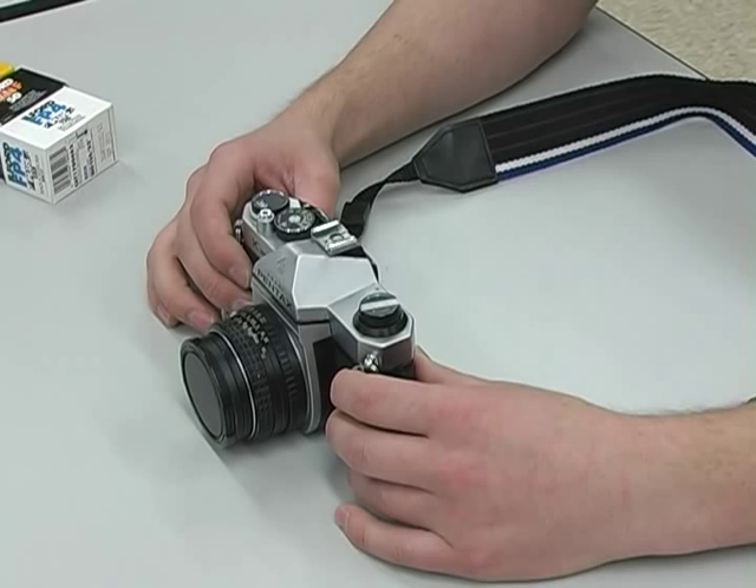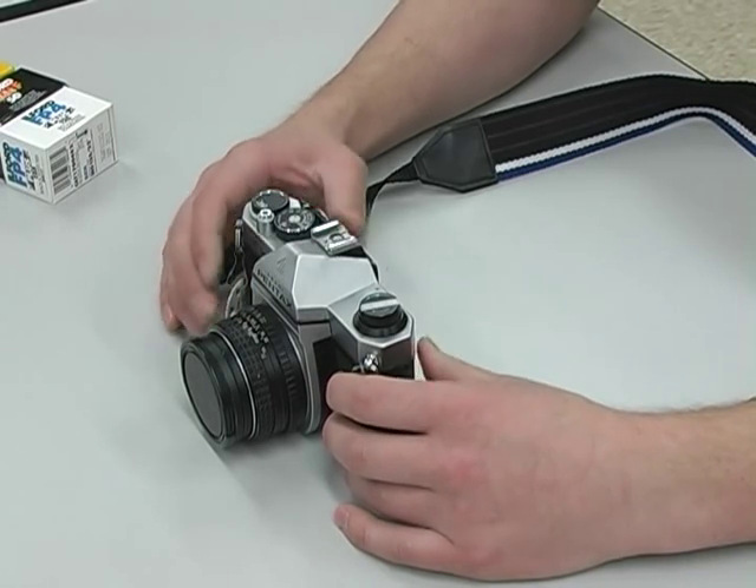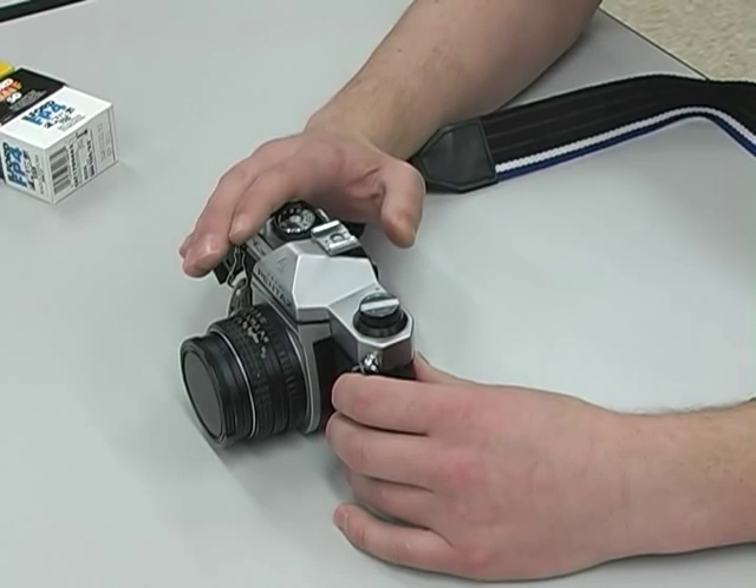Welcome to Super Cisney Studios. I'm your host, Alex Cisney, and today I'm going to show you how to load film into a 35mm SLR camera.